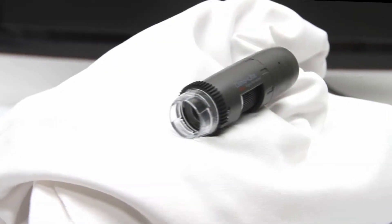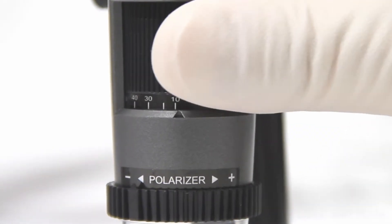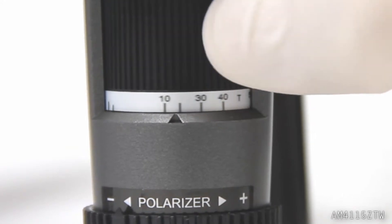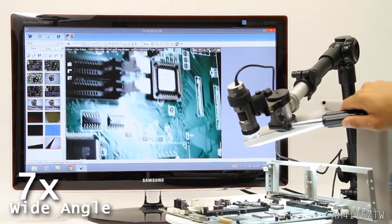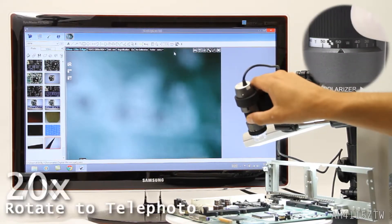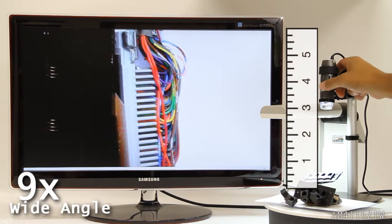Introducing the AM4115ZTW Dynolite Edge handheld digital microscope camera. This model has the Edge series sensor, polarizer, longer working distance, and dual magnification which offers a second optical zoom at most working distances. This allows users to easily and clearly see a wider field, then zoom into focus for more details at a higher magnification without changing the Dynolite height.